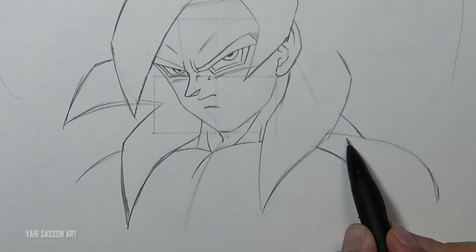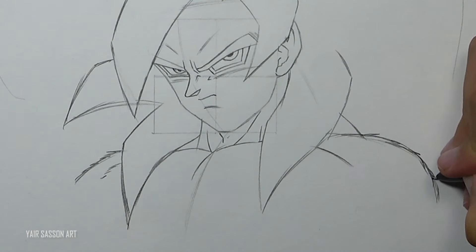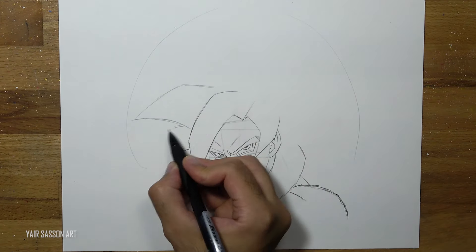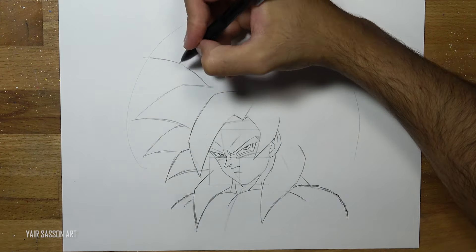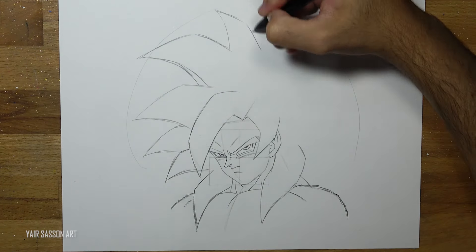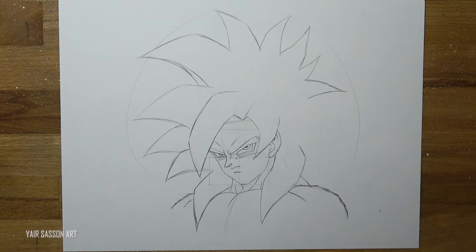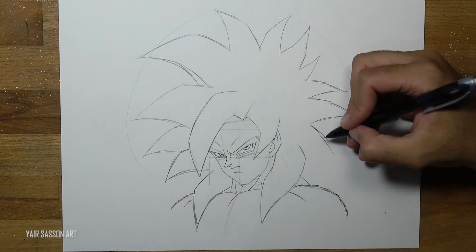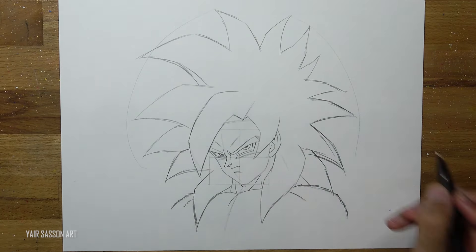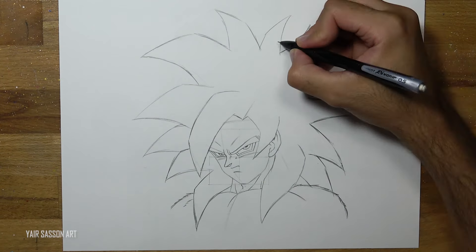As you can see I'm refining the shoulders by adding a fur texture to it. Then we're going to draw the rest of Goku's spikes — we'll do that by using two to five lines. I'm doing some adjustments along the way. Just remember it's much more important how you finish than how you start, so take that into account.